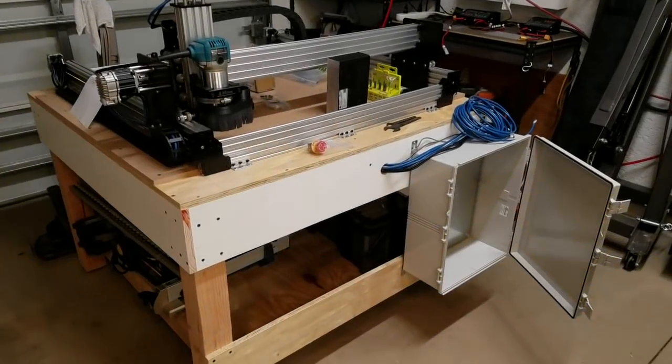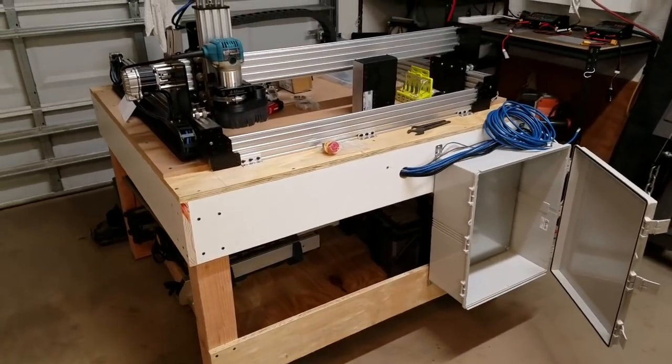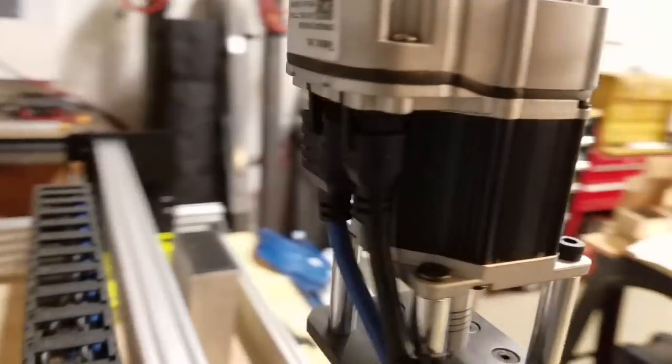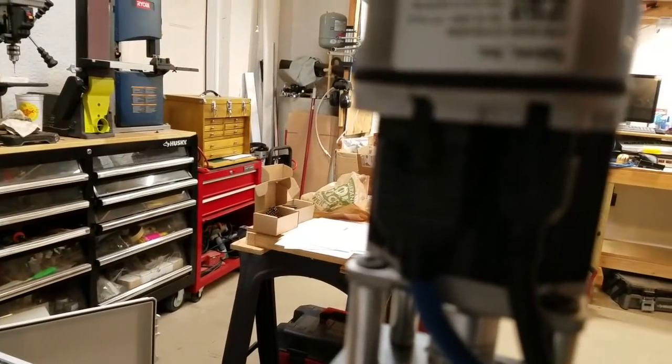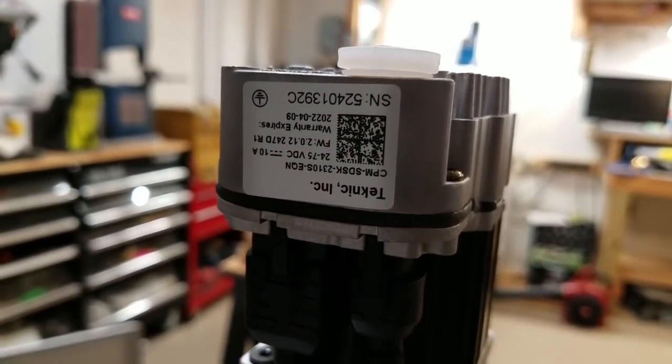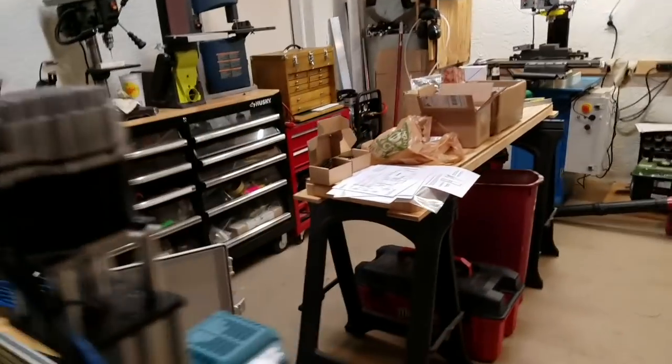It is time to wire up the enclosure on this work BCNC router. I am using these ClearPath SDSK type of motors and pretty excited about getting that going, but I have to get all the electronics mounted up first.